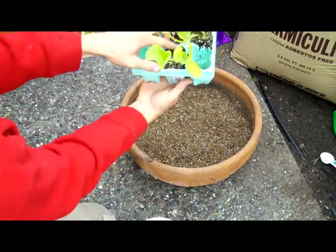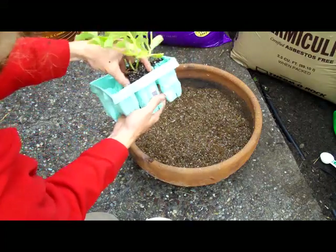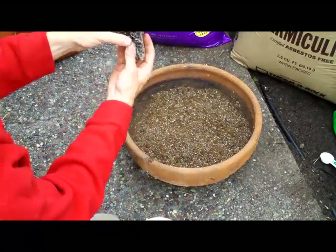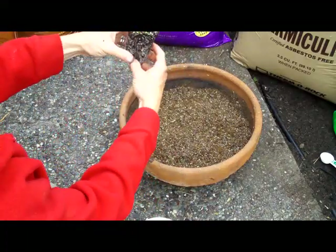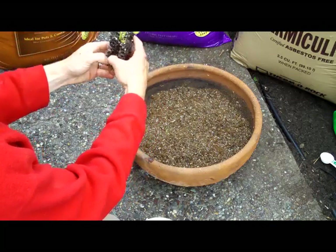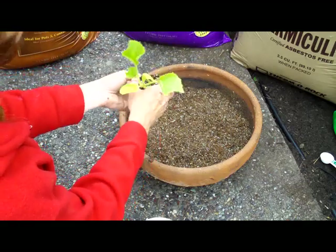This one looks pretty healthy, this little guy right here looks pretty healthy. Break it out — normally you'd flip it upside down, but I watered this pretty well to make sure I'm getting ready for today. Let's slip right out. Break it up like you normally would.